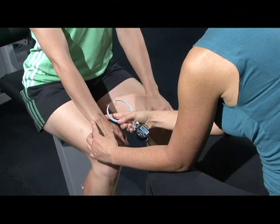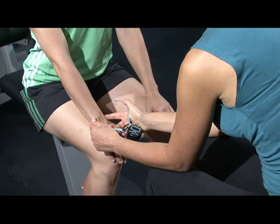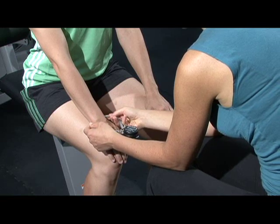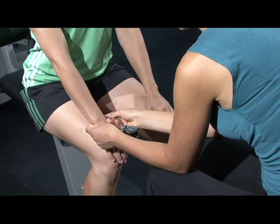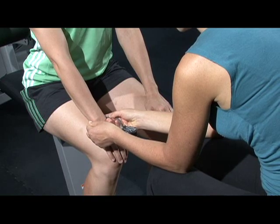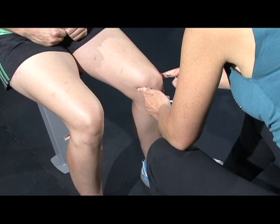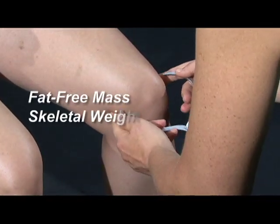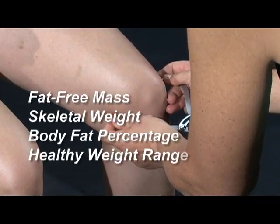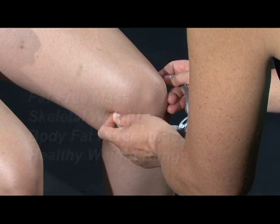The digital caliper provides an accurate, fast, and safe way to measure the client's wrist and knee joints. This is an easy and non-invasive way to obtain information about the client's body composition. These measurements create the basis for calculating the client's fat-free mass, skeletal-to-weight, body fat percentage, and healthy weight range.